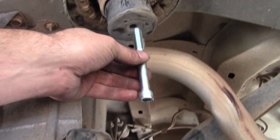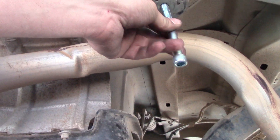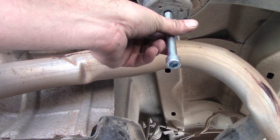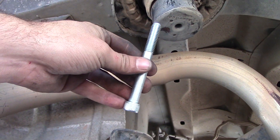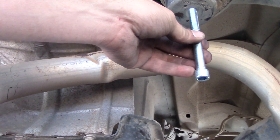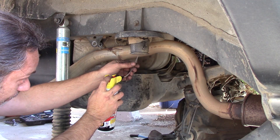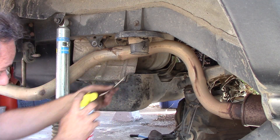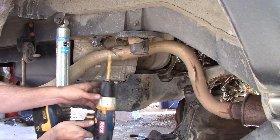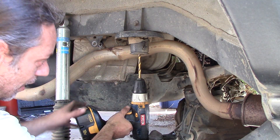This is the bolt they gave you — it's way too big to fit in there, so you're going to have to drill this out. I used a 3/8-inch drill bit to drill this out, and we're going to have to use a 7/16-14 tap to tap it. Spray a little bit of lube up in there, get your 3/8-inch drill bit and go to town, trying to keep it as straight as possible.